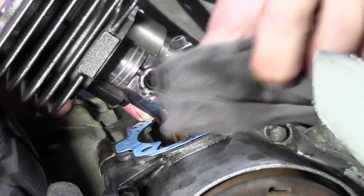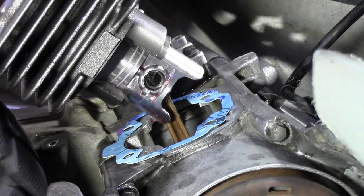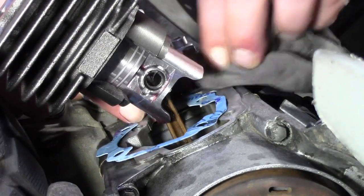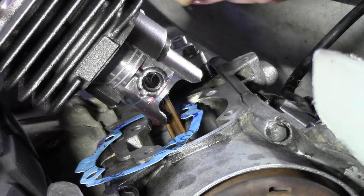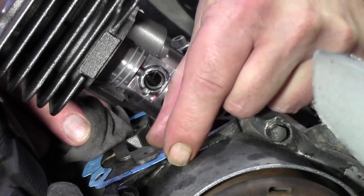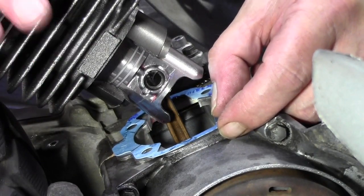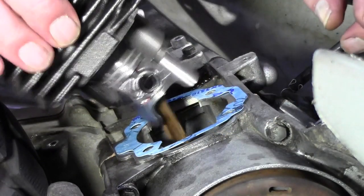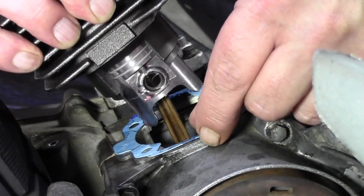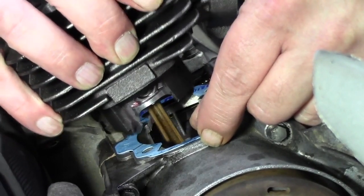Ich mache die Dichtung nochmal von dem Öl ein bisschen frei. Dann setzen wir das Ganze auch auf. Das sieht schon mal gut aus. Hier unten noch ein bisschen was weg. Hier ist alles soweit sauber. Also das sieht auf jeden Fall schon mal gut aus. Somit können wir hier unseren Zylinder jetzt nehmen und drücken ihn einfach langsam nach unten.